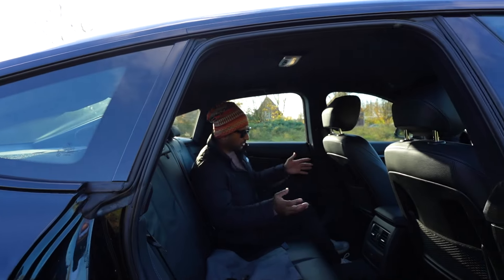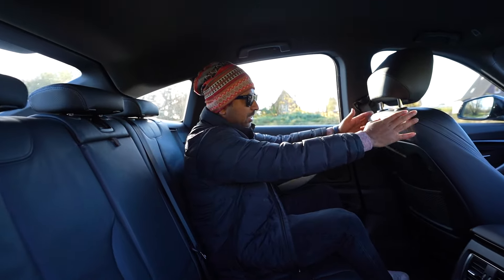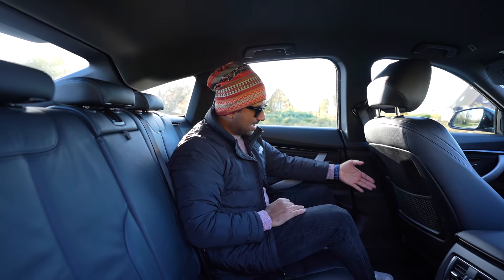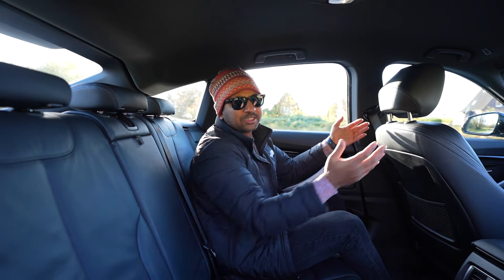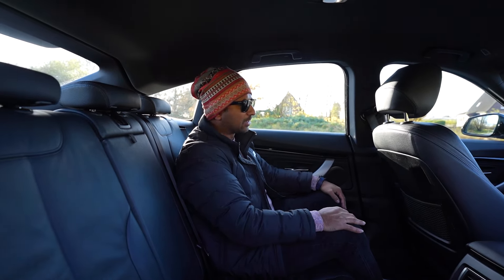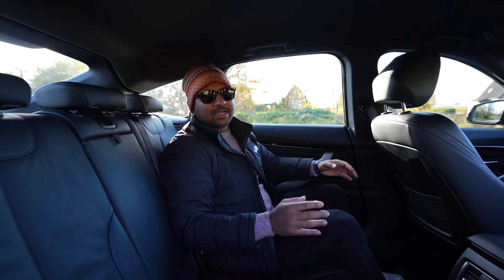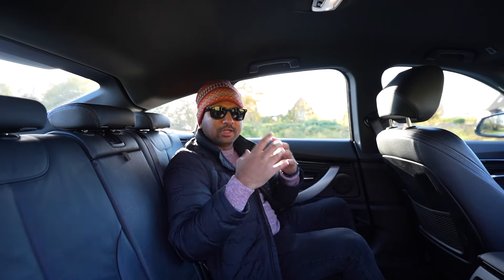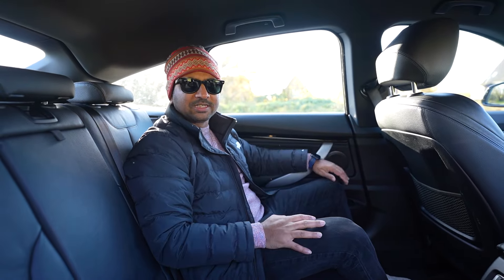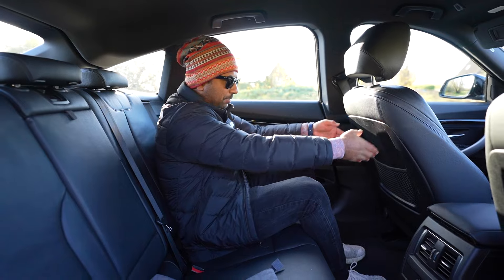Look, I am a short man — about 5 feet tall — and here is the driving seat. Even with the driving seat set for me, there is excellent legroom here. We can drive this car for a long time. There is ample lake space — legroom — in the rear as well.